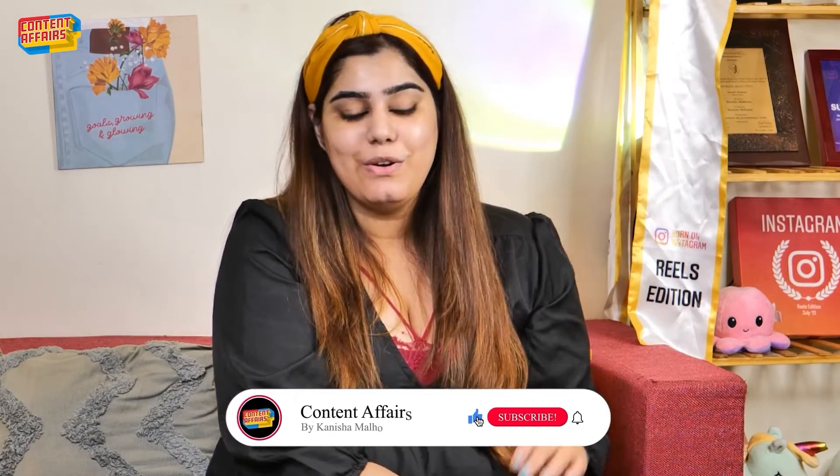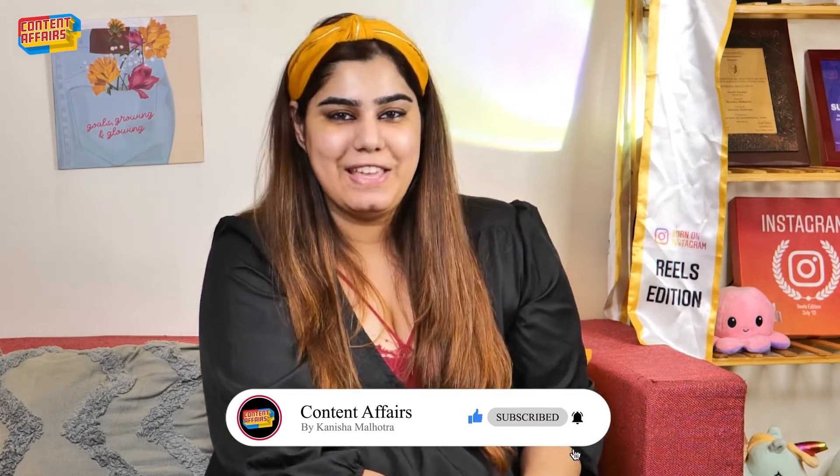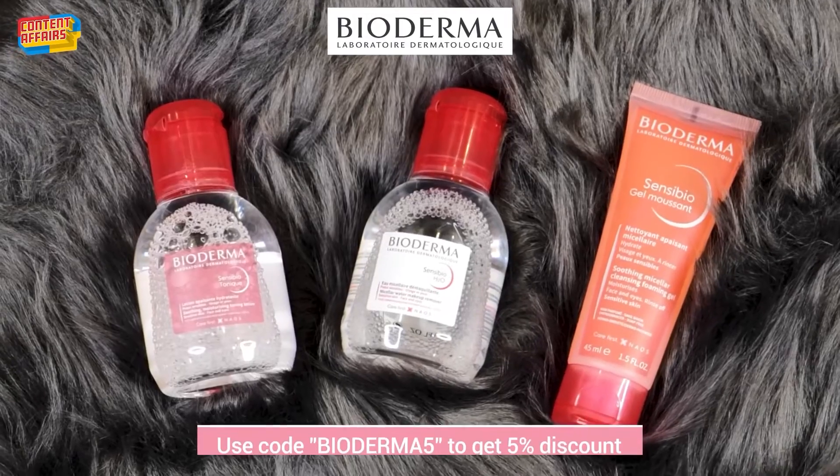This was my skincare routine after the shoot. If you like this video, do subscribe to my channel and let me know in the comment box what you think of my skincare routine. And try Bioderma's amazing range — you can use code Bioderma5 to get a discount. Isn't that great? So grab yours today!